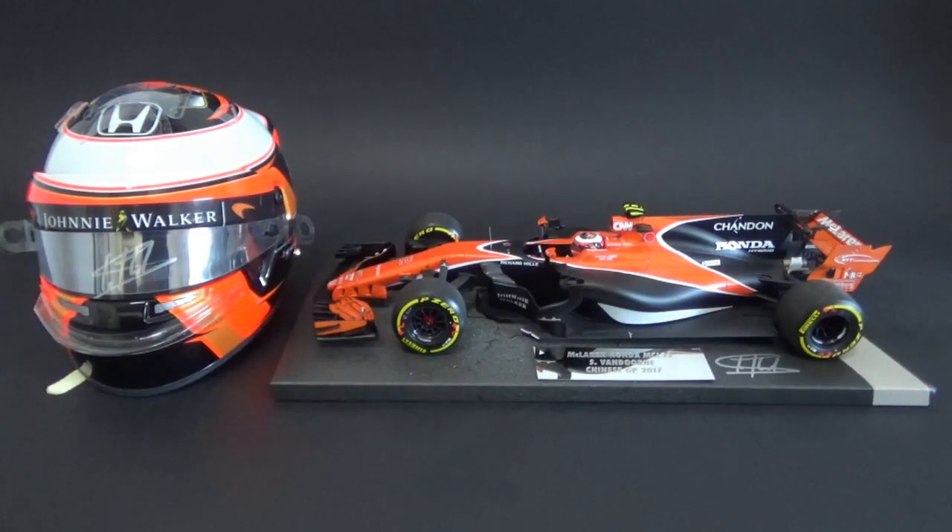Hello again and welcome to the video. Today I'm going to do a review of the 1:18 scale Minichamps resin model of the McLaren Honda MCL32 from the Chinese Grand Prix 2017.